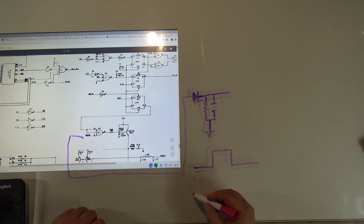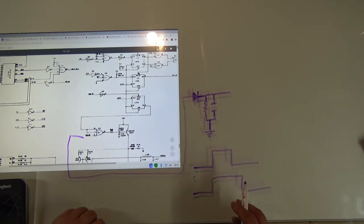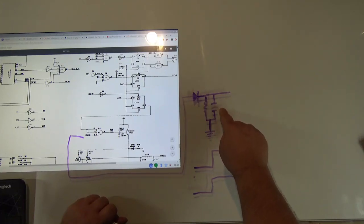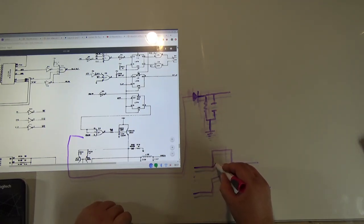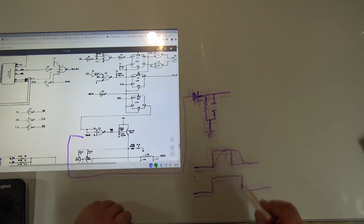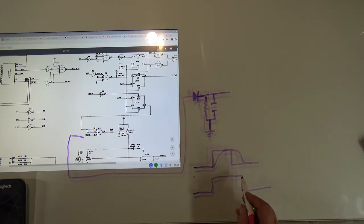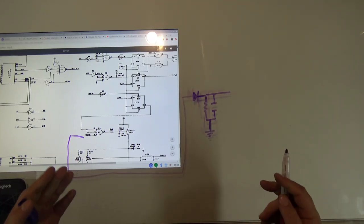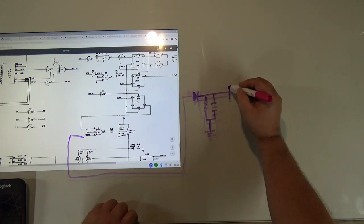So if the normal signal looks like this, the new signal will be on for a longer period of time. The capacitor takes a while to charge and a while to discharge, so the pulse is extended. With TTL signals, the result looks something like this. That extended blank time is what removes those one or two lines of noise.